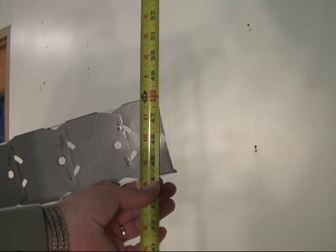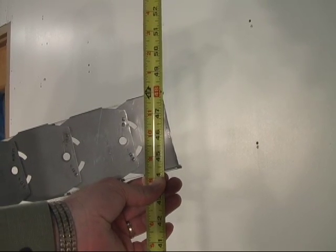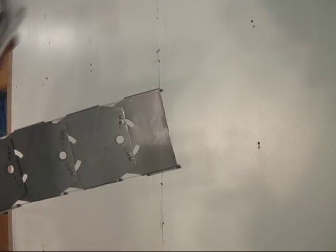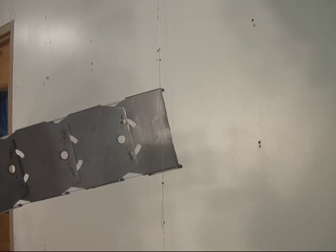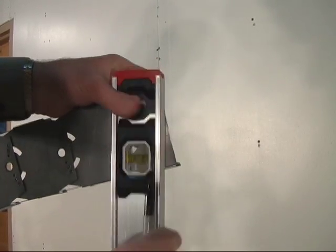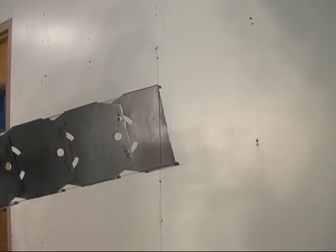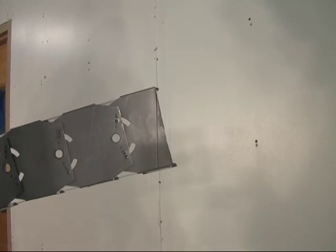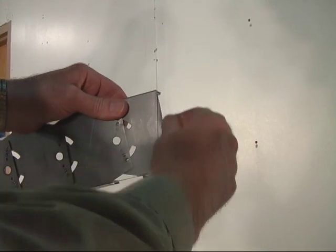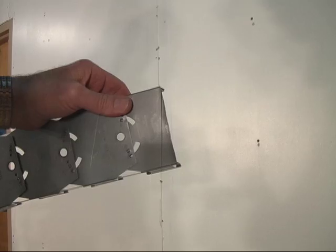To get an accurate cut on the top end of your rib, hold the rib at the proper height — in this case 48 inches. Now we're going to mark a plumb mark at the top, the level, and that's where you're going to cut it. Now this will allow your rib to fit flush into your compression ring, and you'll need to cut all the rest of your ribs at this same angle at the top of the rib.